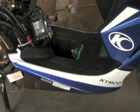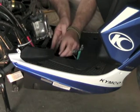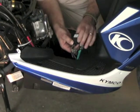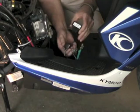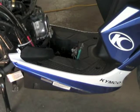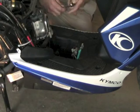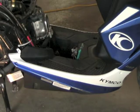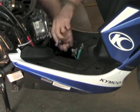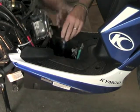Next we take out the CDI — it's just held by a clip. I discovered another bolt in the floor. There's no room for a socket to spin around in there.